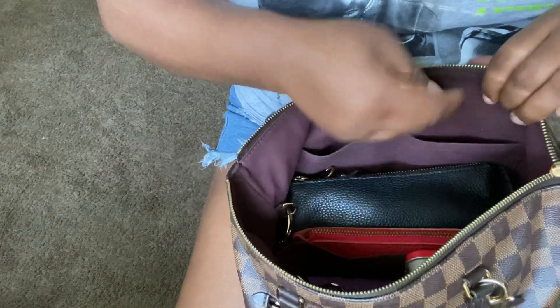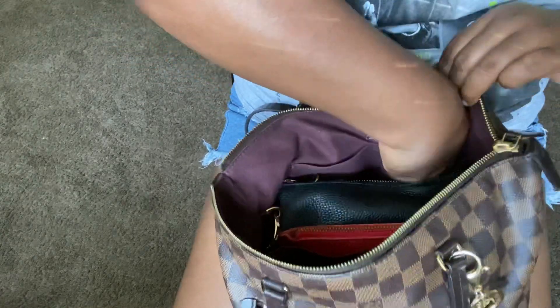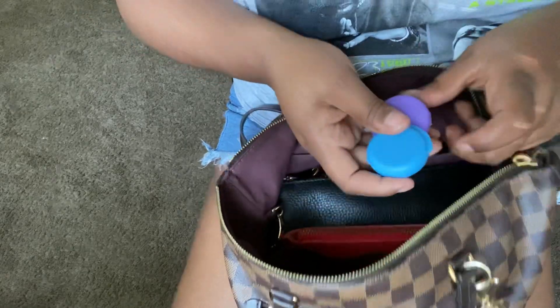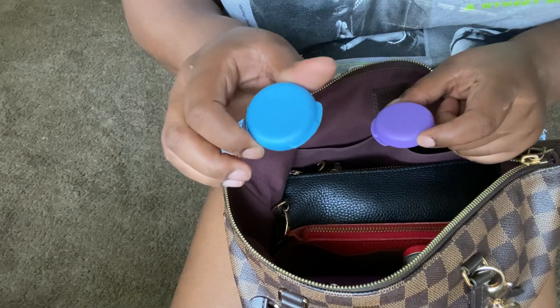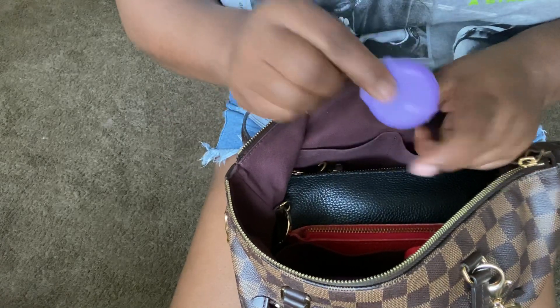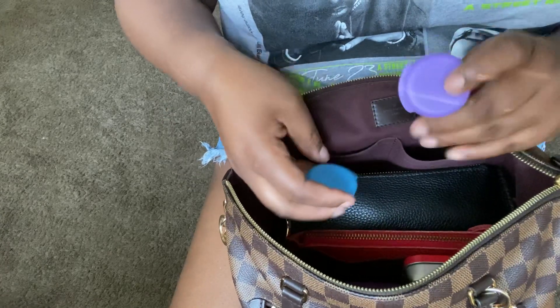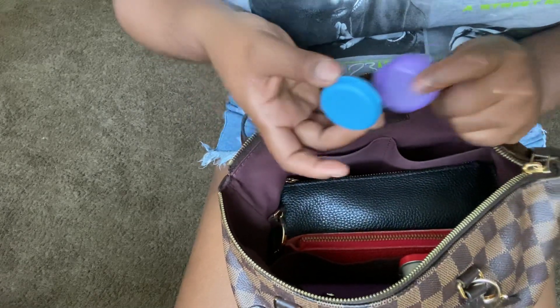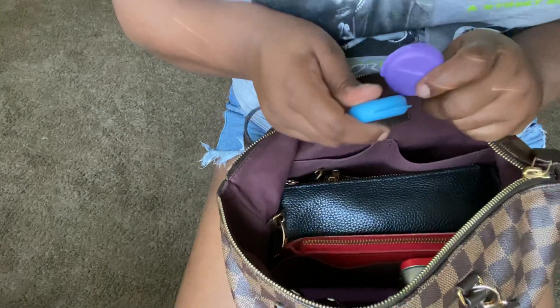In this little side pocket I have two pill containers from Amazon. I keep extra-strength Tylenol in one and Advil in the other. I personally prefer Advil, but someone might need a Tylenol if they can't take ibuprofen, so I keep both.